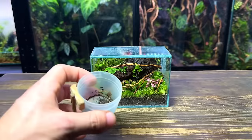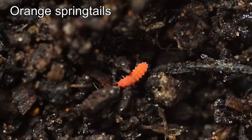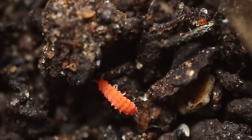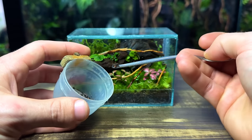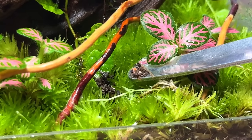Now let me show you what tiny creatures are going to call this ecosystem home. These miniature bugs are known as orange springtails — they're a beautiful vibrant orange and as you can see they're much bigger than the springtails that I'd normally use. They'll keep the terrarium clean and healthy by eating things like mould, decay, and organic matter. I'm adding about 15 of them and they really are the perfect inhabitant for a miniature ecosystem like this one.